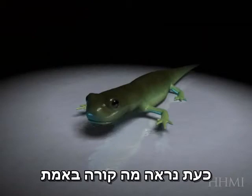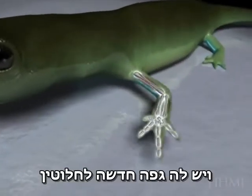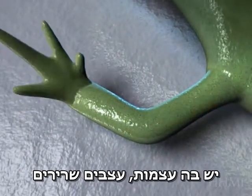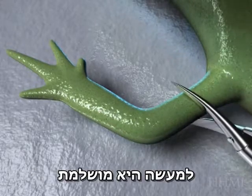And now we're going to see what's really going on. Here's the salamander, and it's got a completely new limb. It looks perfect. It has inside bone, it has nerves and muscle, and it can even wiggle. In fact, it's perfect.